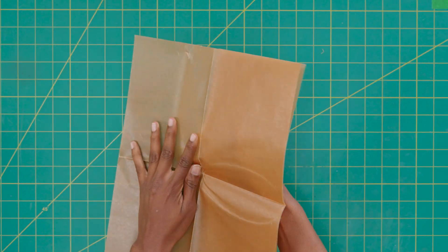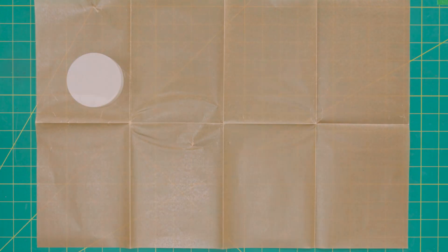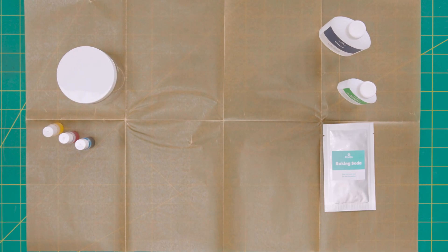Part C: make slime. Before you start, cover your work surface with the mess mat and put on gloves. Lay out the empty jar, glue, slime activator, liquid colors, and baking soda.